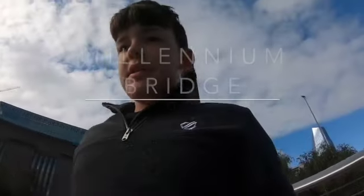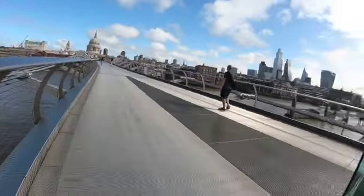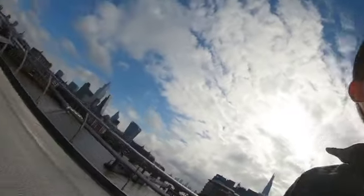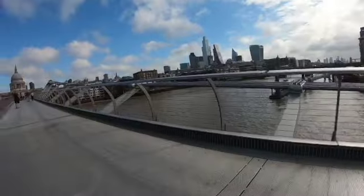Welcome to Millennium Bridge in the centre of London, linking Southbank to the city centre. It was first opened commemorating the second millennium AD, but some Londoners called it the Wobbly Bridge because of its sway on its opening day. It had to be closed shortly after opening and then reopened in 2002.